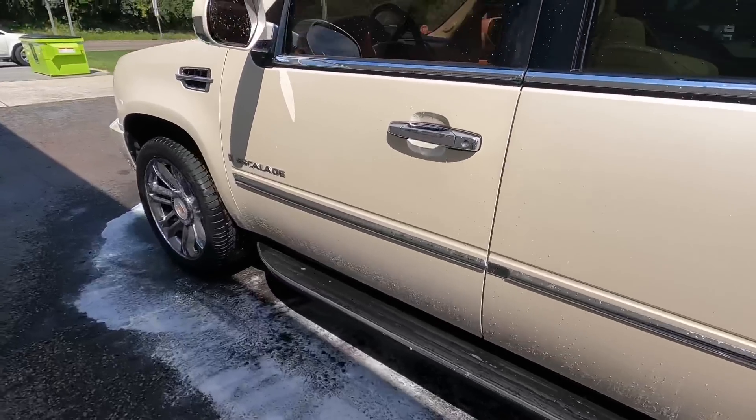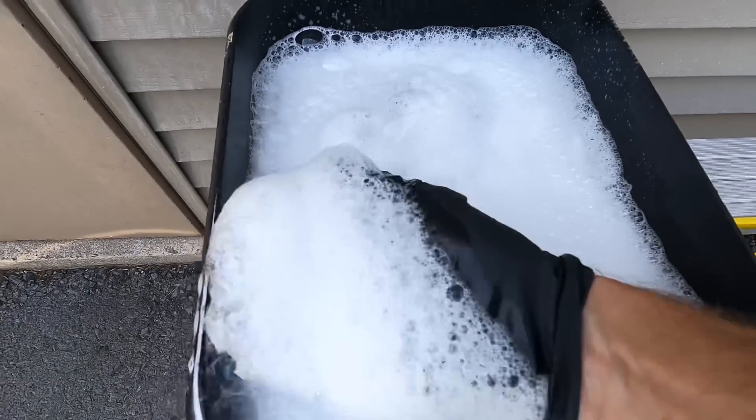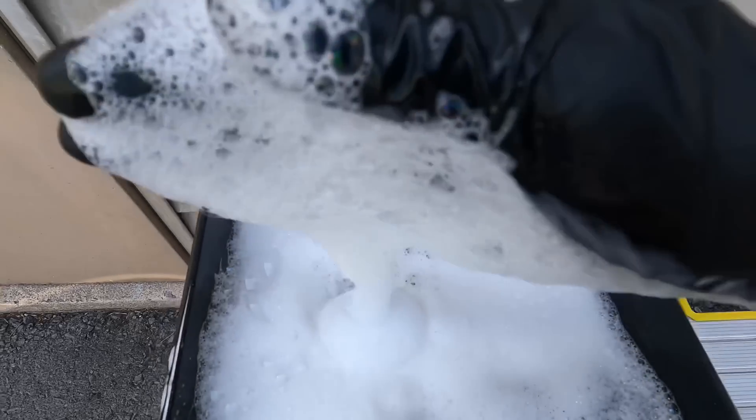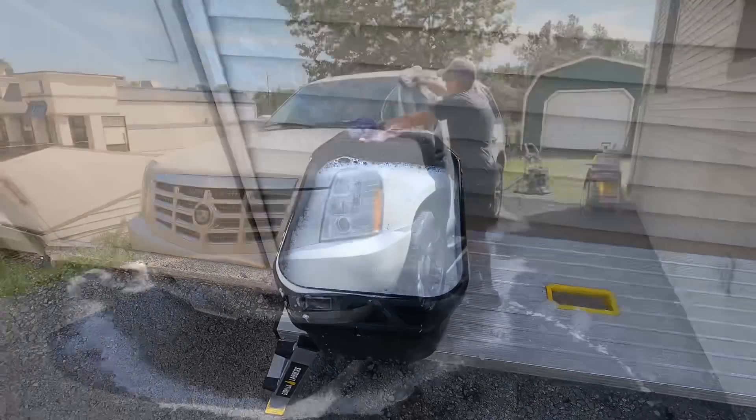Two to three ounces of the Incredible Suds in your contact wash bucket will give you plenty of suds to work with, a ton of lubrication, and you can feel that in the wash mitt as it glides across the surface of your vehicle.